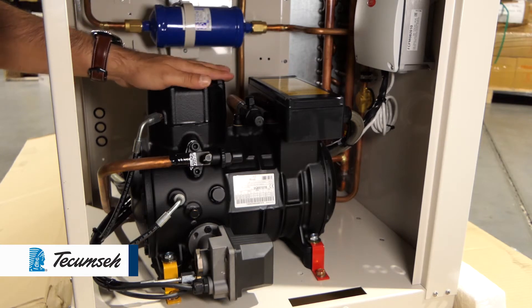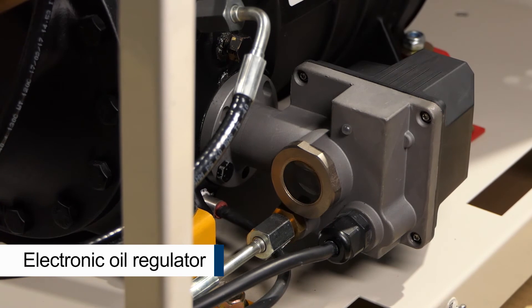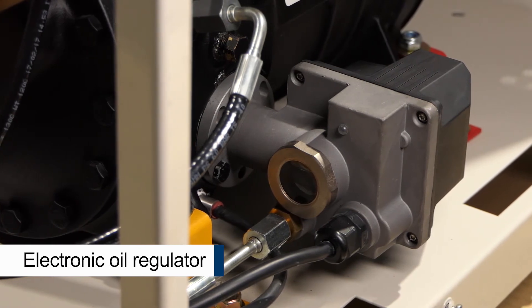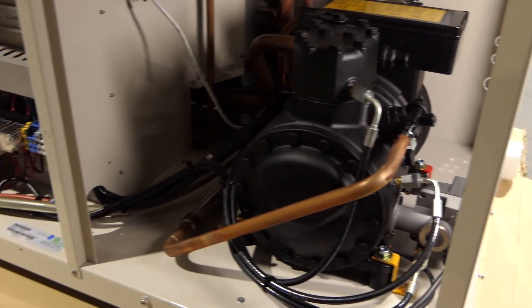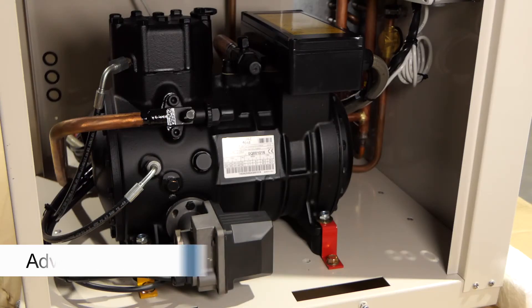Tecumseh semi-hermetic compressors are used for reliability and performance. They come fitted with an electronic oil regulator control. A built-in oil management feature speeds up the compressor to ensure sufficient oil return is maintained.